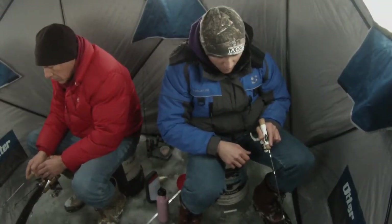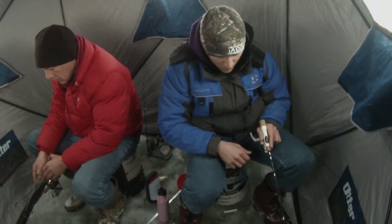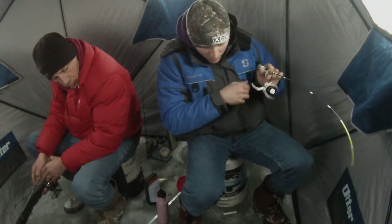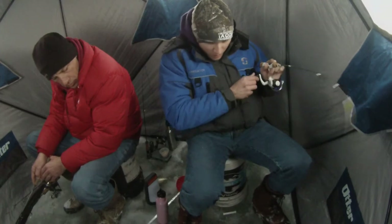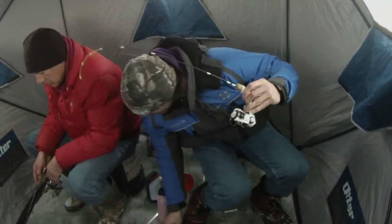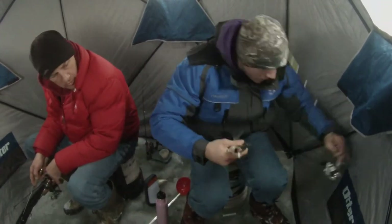Another interesting thing about fishing in this location was that there was a pretty solid mix of white and black crappie. I wasn't really expecting that because previously, as I've explored fishing basin crappie, the predominant species in the basin are white crappie because they like to roam more — they're more pelagic. Whereas in my experience, black crappie are more structure oriented. That said, there was a pretty good mix of both.